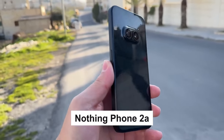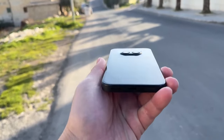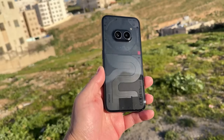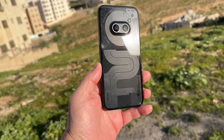The Nothing Phone 2a has launched in the US at a very good price — just $449. Did they cut any corners, or is there a catch? We have been using the Nothing Phone 2a for more than two weeks, so let me tell you all about it.